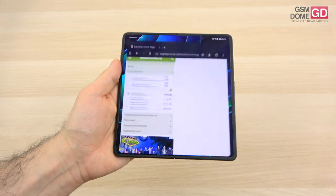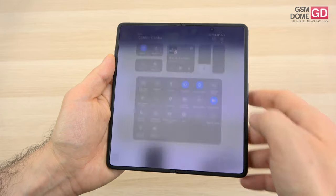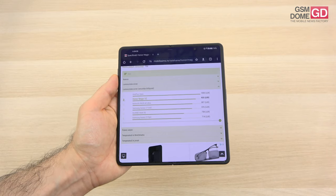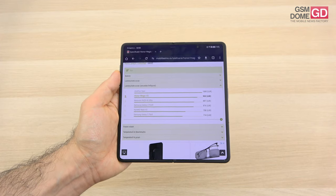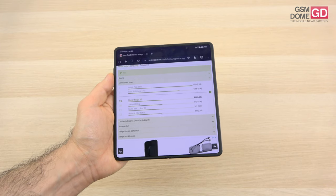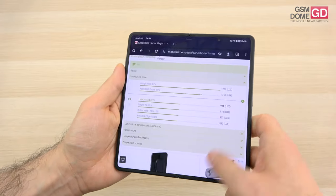When it comes to brightness, we did some measurements: 911 lux units were achieved for the main screen and 933 for the external one. With the outer value, we placed second only after the OnePlus Open and we beat the Galaxy Z Fold 5. With the inner value, we surpassed quite a few phones like the Huawei Mate X3 and the Motorola RAZR 40 Ultra, but we're below the Galaxy Z Fold 5 and the OnePlus Open, which are the main rivals.